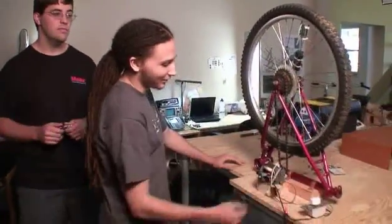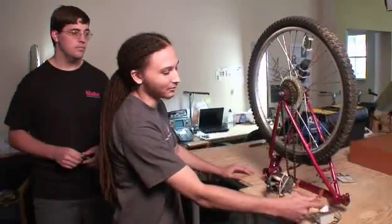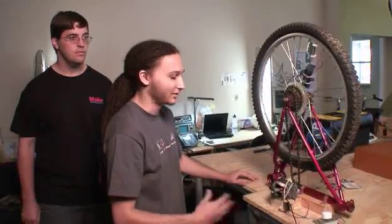Another thing you should think about is a dimmer switch. This is an AC motor, and to control the speed of the motor we just used a simple dimmer switch made for a fan — like a 5 amp dimmer switch. You can just get them at a hardware store.